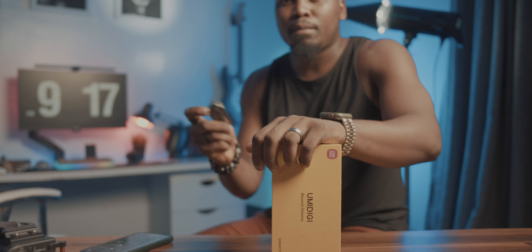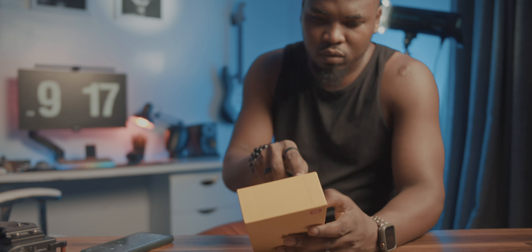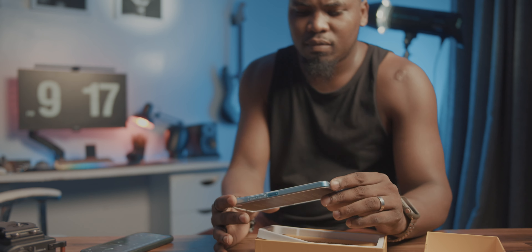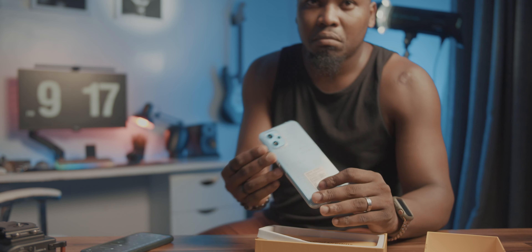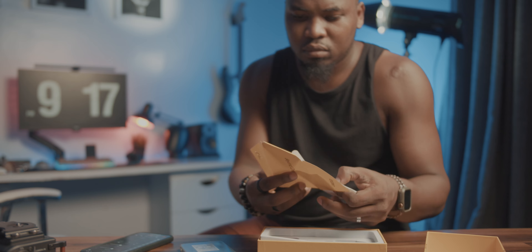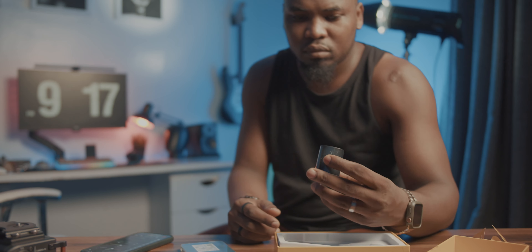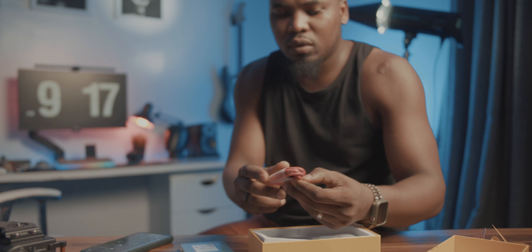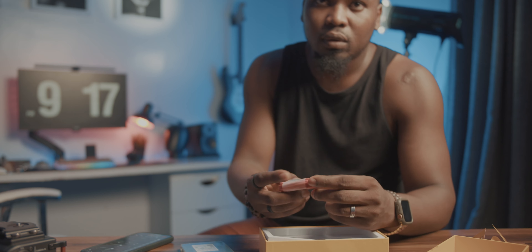First things first, the unboxing experience. This phone comes in a really nice looking yellow box — quite conspicuous. In the box you basically get the phone already installed with a TPU rubber casing. When you remove that you get some paperwork containing a SIM ejector tool, a manual, and a warranty card. Below that you get the power brick and a red and black USB-C cable, which is actually a really nice touch.